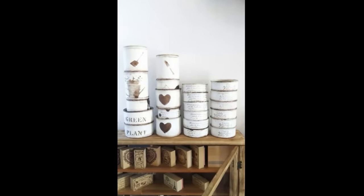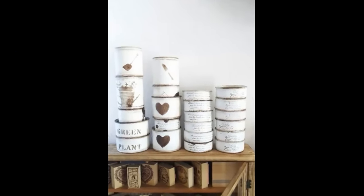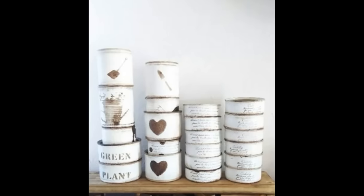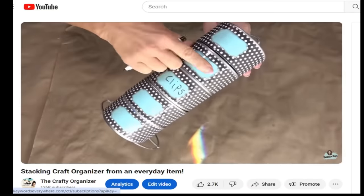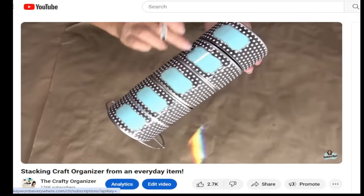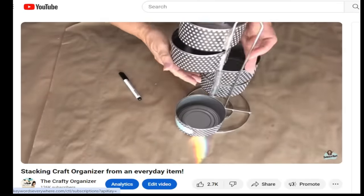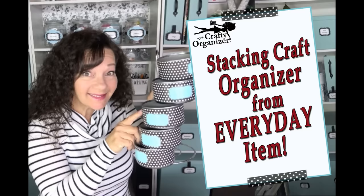Need a lot of sorting tins? Go ahead and elevate the look — this will inspire you in your work area. And if you've got those small tuna or chicken cans, I once took these with a simple Dollar Tree paper towel holder and made an amazing stacking craft organizer that is still probably one of my favorite creations.